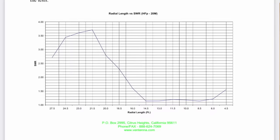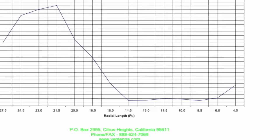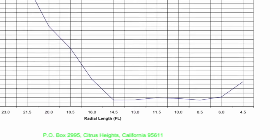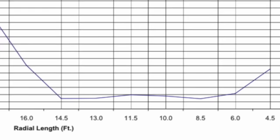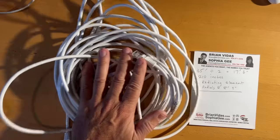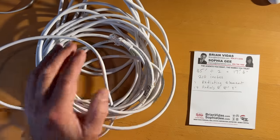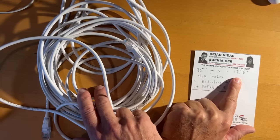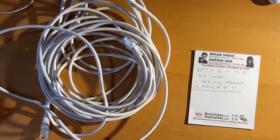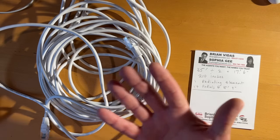Looking at this chart I'm putting above the screen, the optimal size for radials is anywhere between 6.5 and 14 feet. We're going to go with whatever is left over from cutting this antenna for 20 meters. Half of 35 is 17 feet 6 inches, so we'll cut it into 17'6" sections. One section will be the radiating element, giving us 10, possibly 6, but definitely 10, 12, 15, 17, and 20 meters.